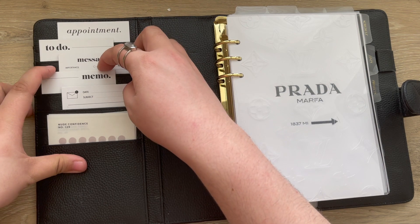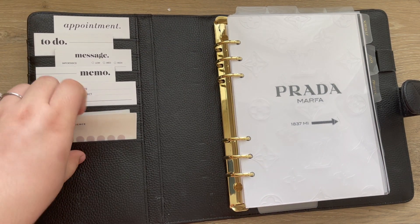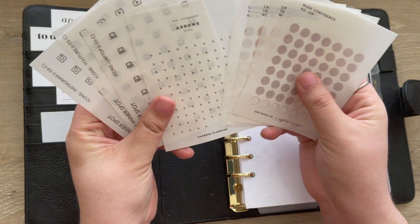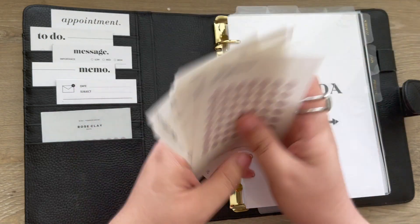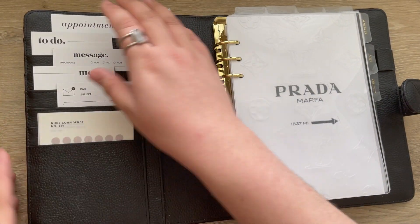I just have a variety. I have an appointment card in case I need it, and then some of my favorite top paper coat stickers, some papery stickers, and the planner cloth stickers just for some of my main plans. So that's the side.